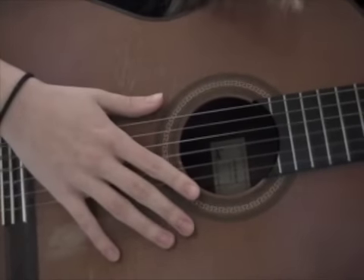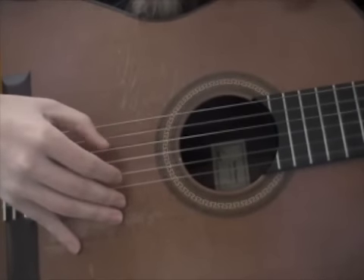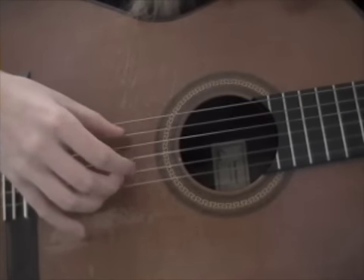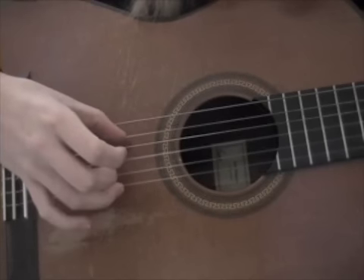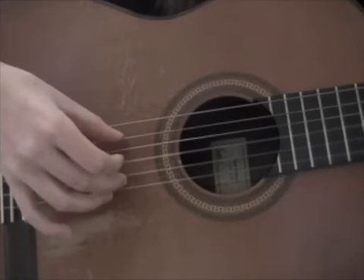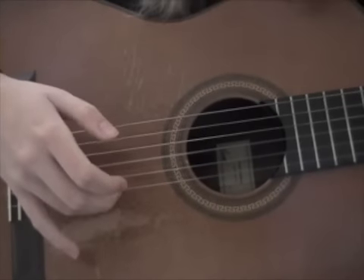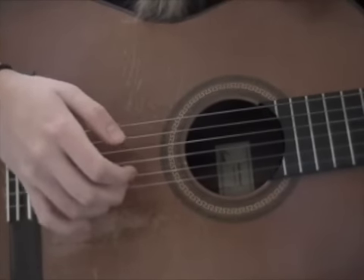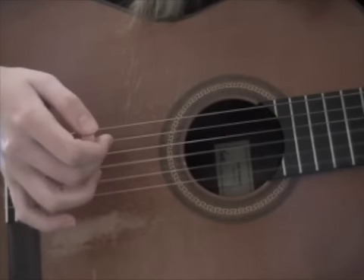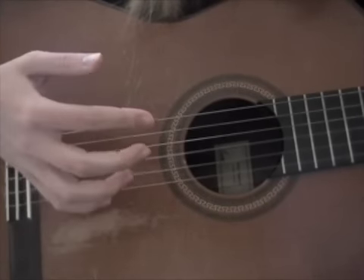For the first chord, you're going to hit the 5th string with your thumb, the 1st string with your ring finger, and the 2nd string with your middle finger, and then just pull up. Then you're going to hit the 1st string with your ring finger, the 2nd string with your middle finger, and the 3rd string with your pointer finger.